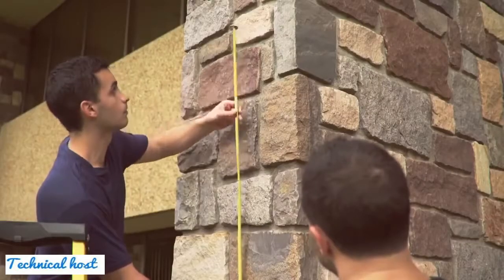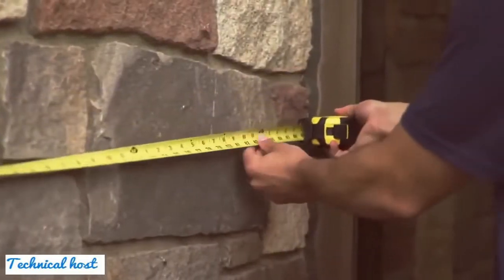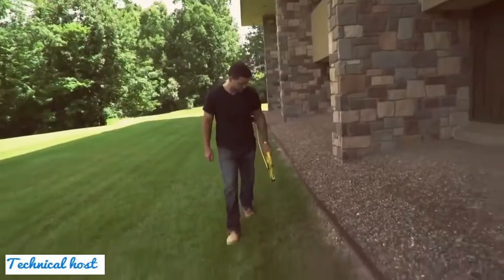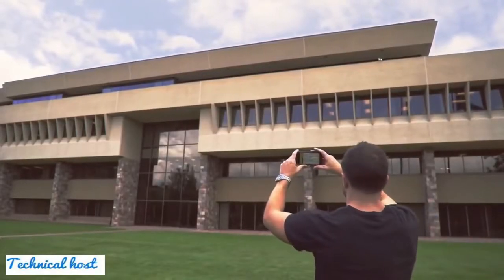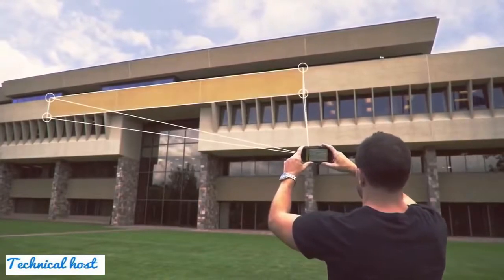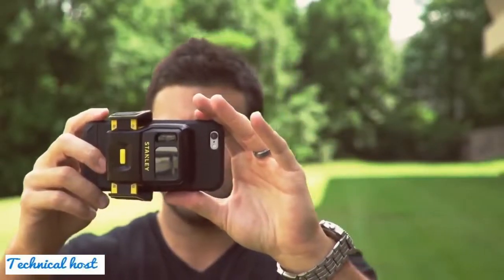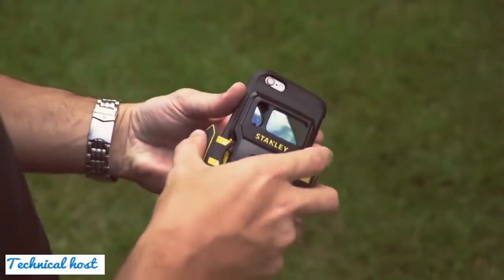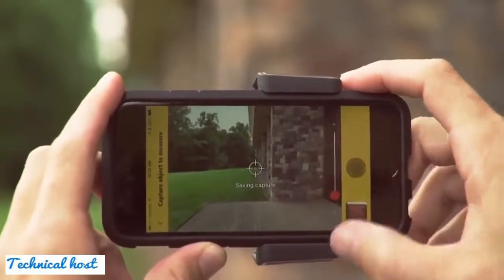Taking measurements is a critical step in building and estimating jobs. When tapes are inconvenient or not long enough to get the job done, taking accurate measurements can now be as simple as taking a photo. Introducing Stanley Smart Measure Pro — a laser measuring device and app that work with your smartphone or tablet to take photos and capture real-time measurements.